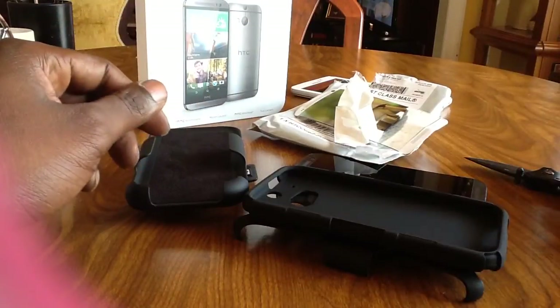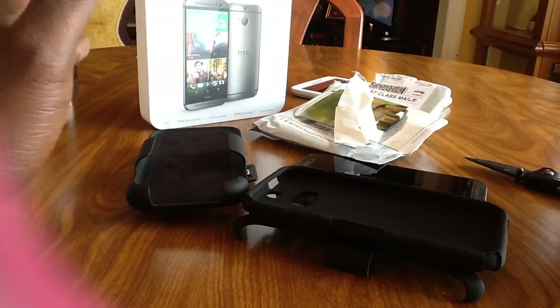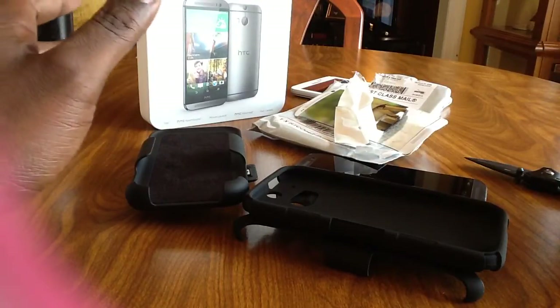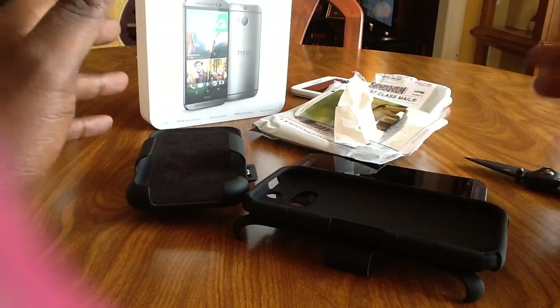Hey, what's up everybody, it's your boy Dre doing a quick video. I know everybody's trying to find the hottest case for this new HTC One M8, but I don't care about the hottest case — I just care about a case that's going to protect the phone and do the job, and do it well.